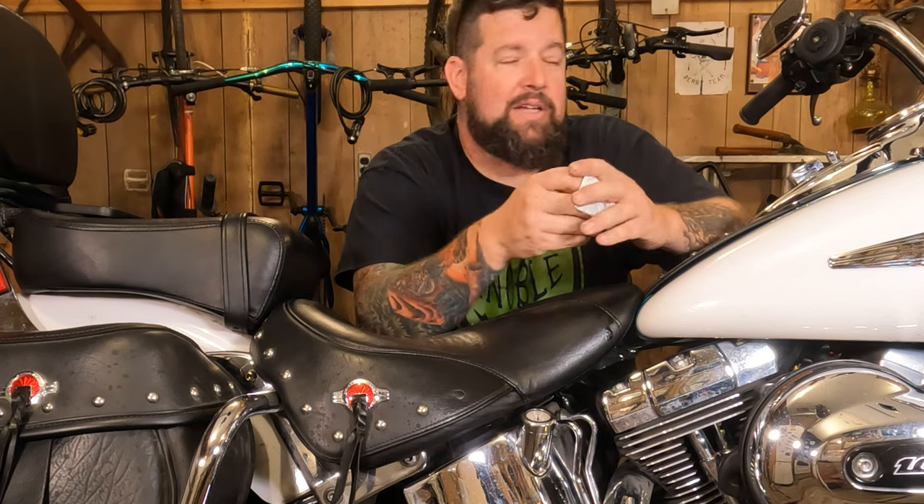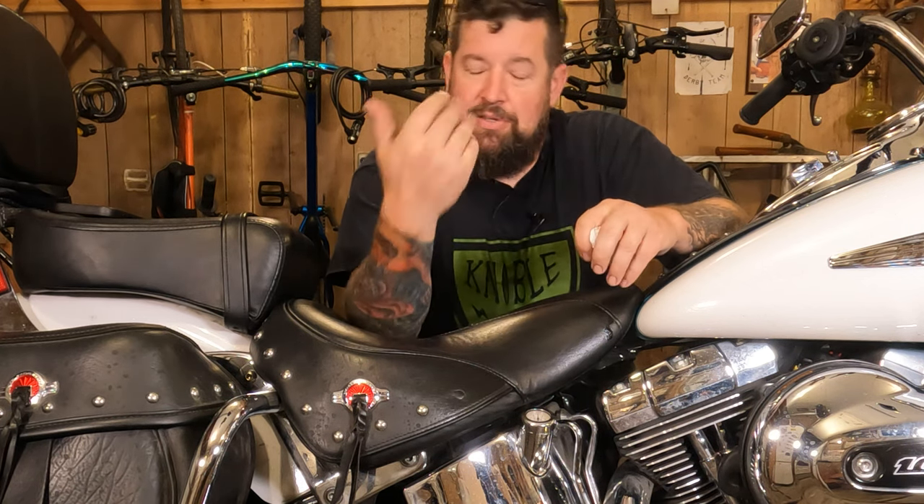So what you want to do — first things first — have the bike over on the kickstand. It's sitting on the lift right now, but I do have it leaning towards me. Essentially it's on the kickstand with ratchet straps, so it is leaning towards me on the kickstand, or the jiffy stand as they call it.